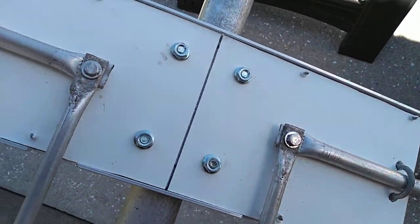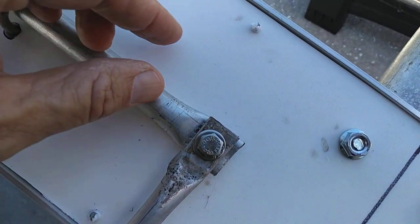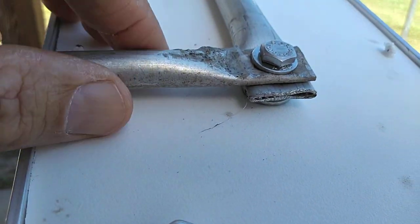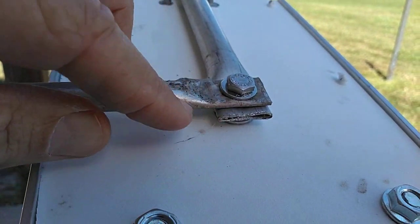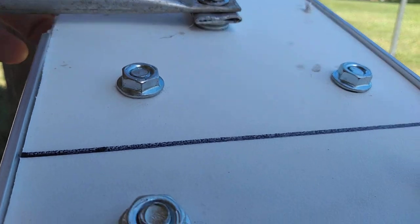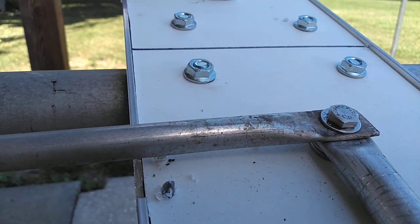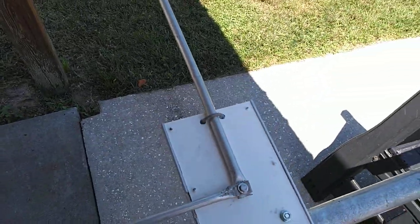I took the five-eighths piece, measured to the center of it, cut it in half, flattened the ends in a vise on both sides, then drilled a hole through it. The bolt goes through there, and that's where your coax is going to connect. I'll show you that side in a minute.